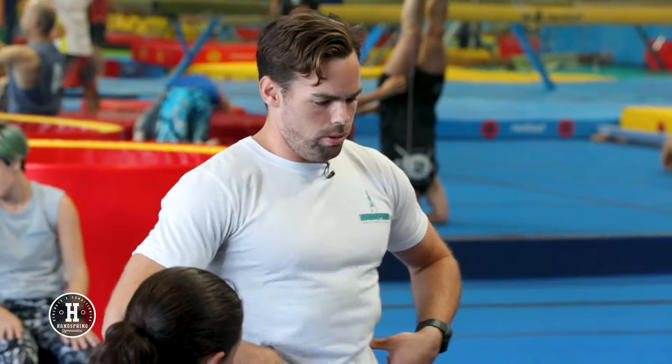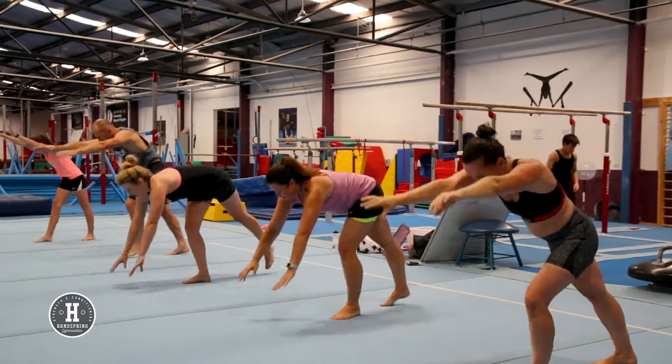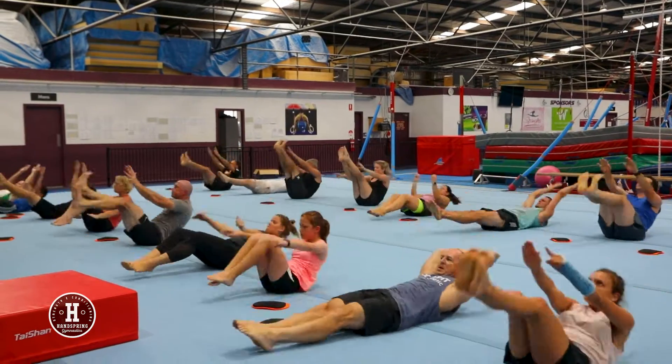The last 17 years as a gymnastics coach has given me the experience and knowledge to give my members the most value. Fundamental — strip things back, build yourself up, move better.